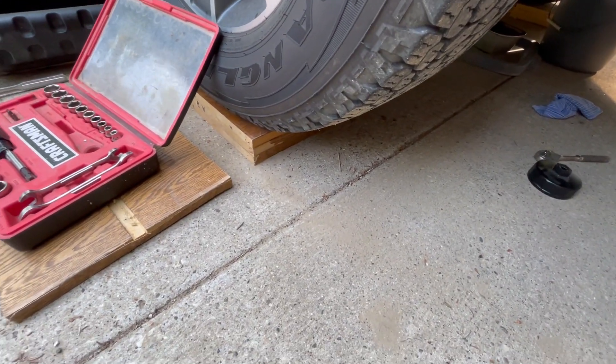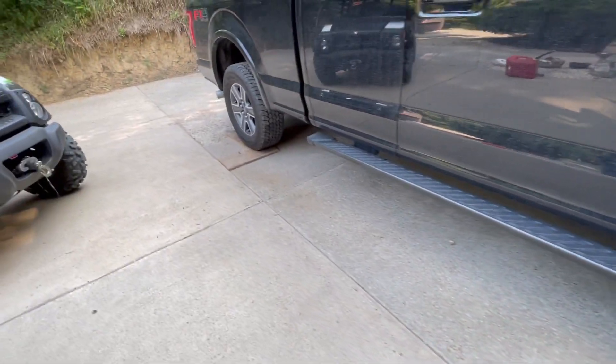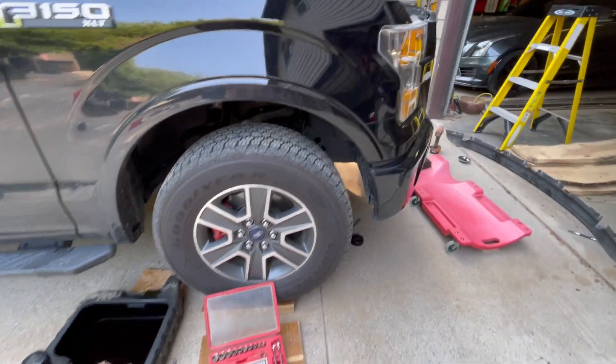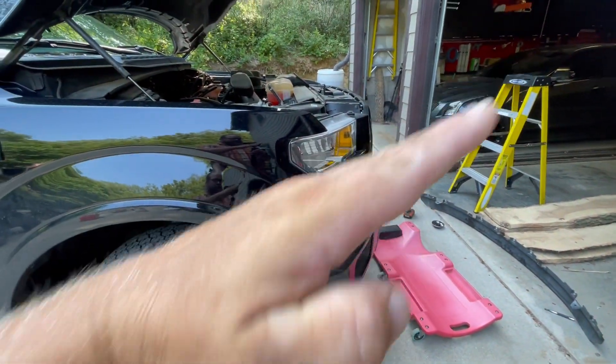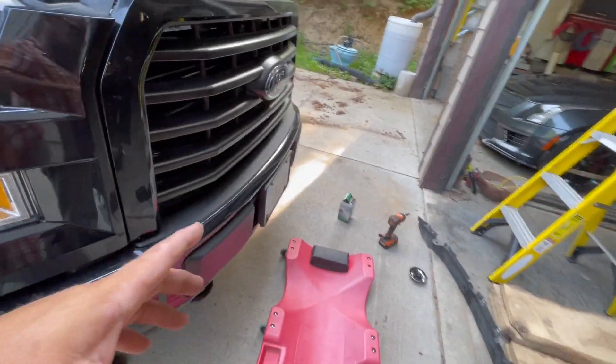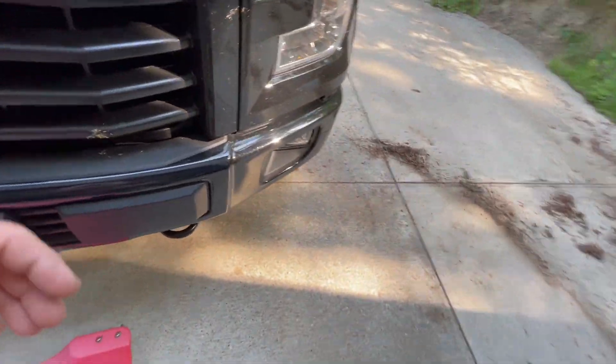What's different this time is I'm on blocks — that's solid wood, three three-quarter inches. The back's on one block of three-quarter inches to give me enough to roll under with my creeper. But the truck is tilted a little bit like this. This is the first time I've ever done it this way, and I didn't need three oil catch cans when I did my oil filter.